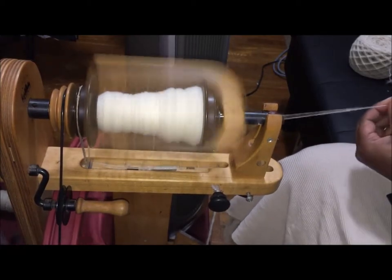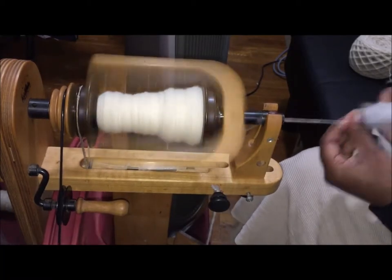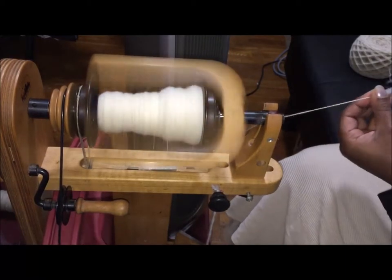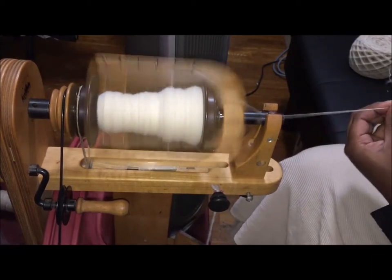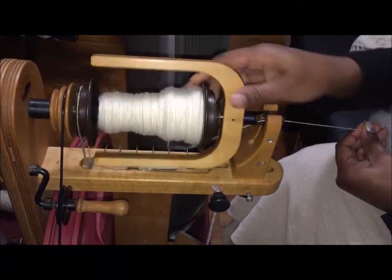We want to make this as easy as possible, so I have a choice between superwash wools or using a natural superwash. That's the purpose of choosing this particular breed. Most of the time I like to choose breeds for the function of the garment.